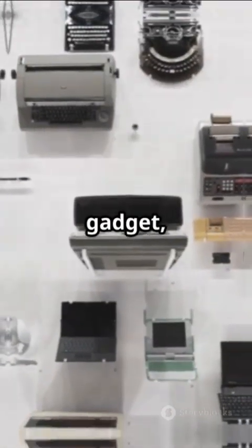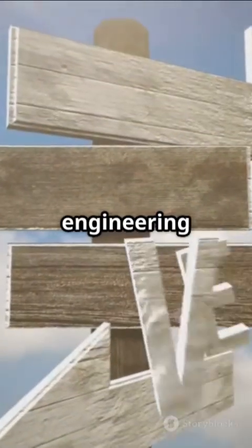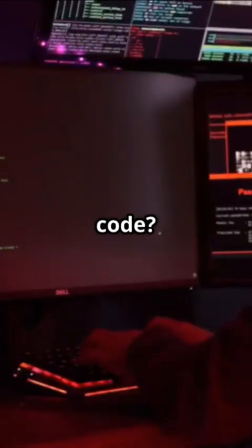So next time you see a gadget, ask yourself: what secrets is it hiding? Reverse engineering is where the adventure begins. Ready to crack the code?